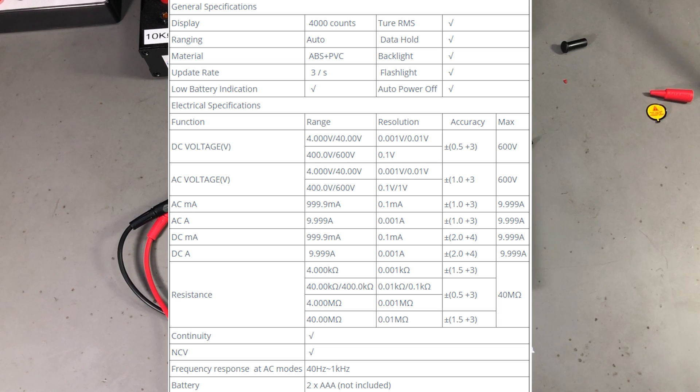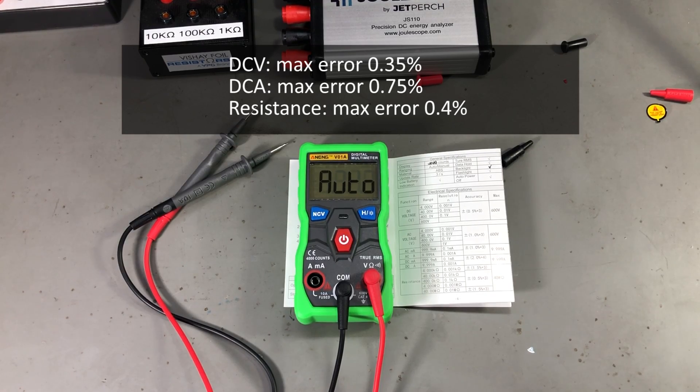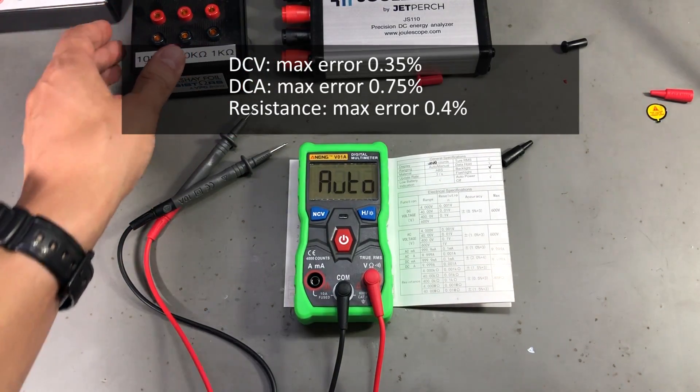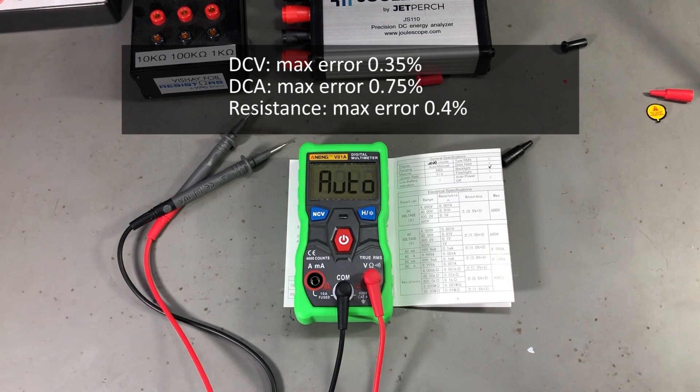In terms of accuracy, the specs weren't exciting to start with, so I was pretty confident it would meet them. On DC volts tested up to 30V, the maximum error was 0.35% without subtracting any allowed least significant digits. On DC amps measured up to 5A, the maximum error was 0.75%. On resistance checked with my reference box, the maximum error was 0.4% — once again without subtracting any allowed least significant digits.